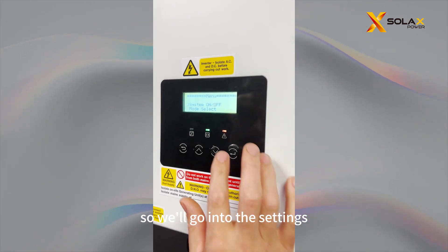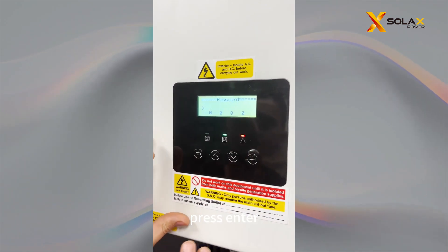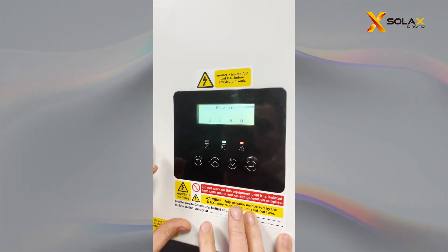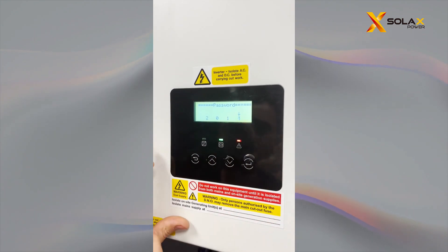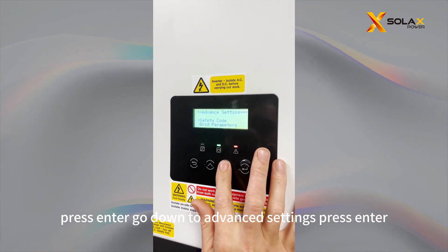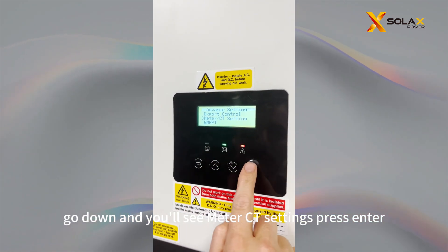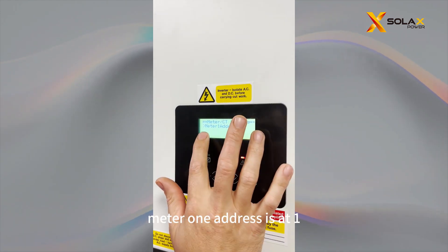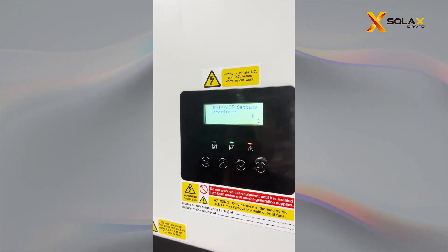So we're going into the inverter settings. Press Enter, put your password in — the password is 2014. Press Enter, go down to Advanced Settings, press Enter, then go down several times until you see Meter CT Settings. Press Enter, press across, press across. Meter 1 address is at 1, so that's all okay. We'll press Back.